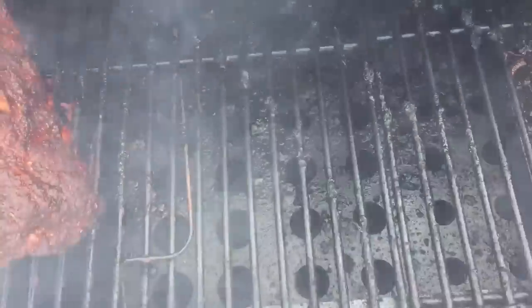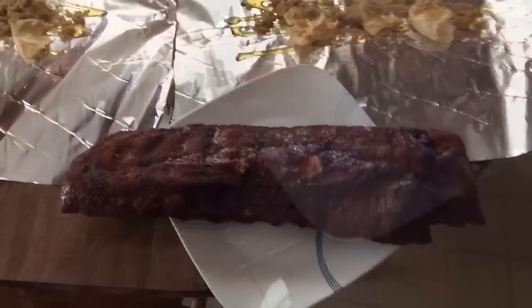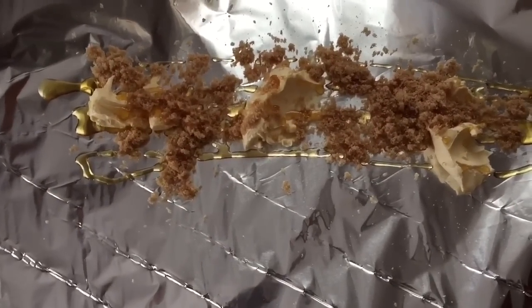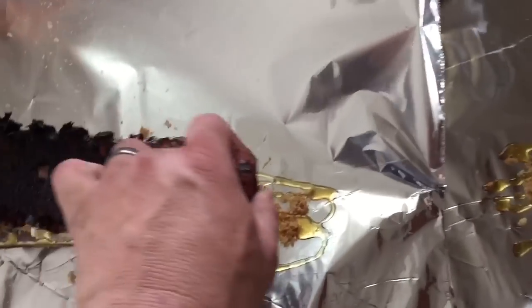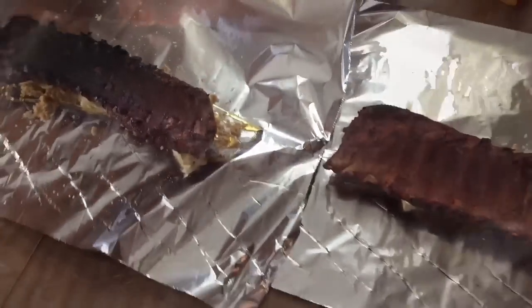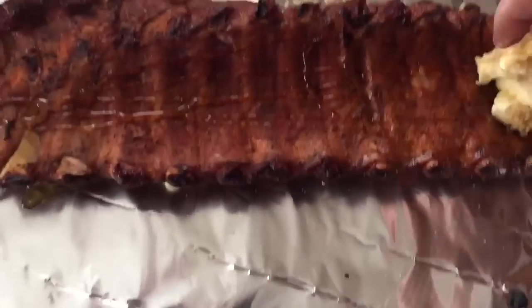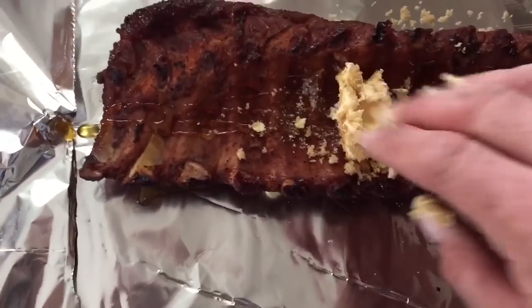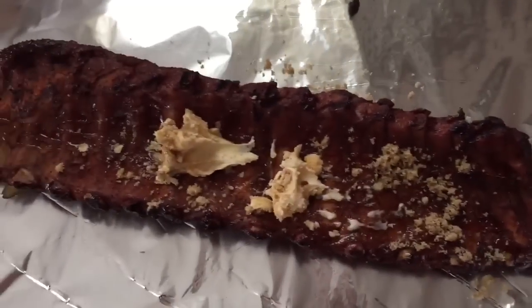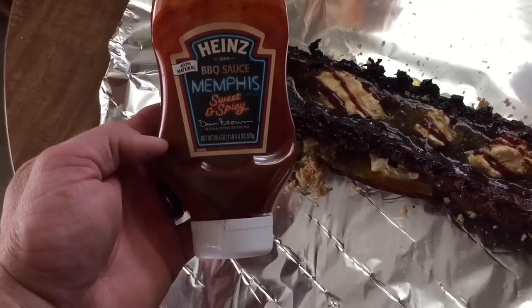I've got the typical brown sugar, butter, and honey. I'm going to wrap two of these — and on the one I'm leaving unwrapped, I'll add a little honey, butter, and brown sugar to the back side. I'm also using this Heinz Memphis style sweet and spicy barbecue sauce, going back and forth three or four times on the back side of the ribs before wrapping them.